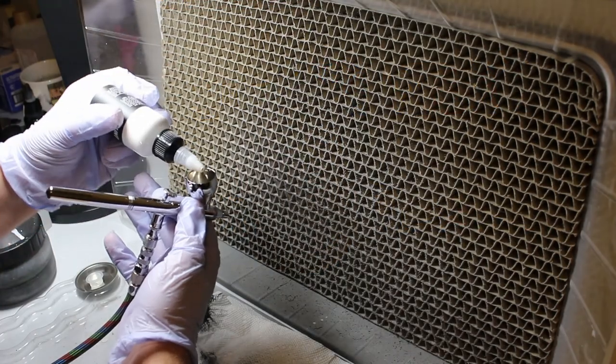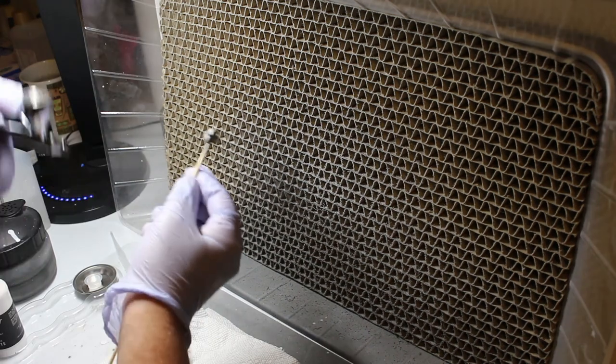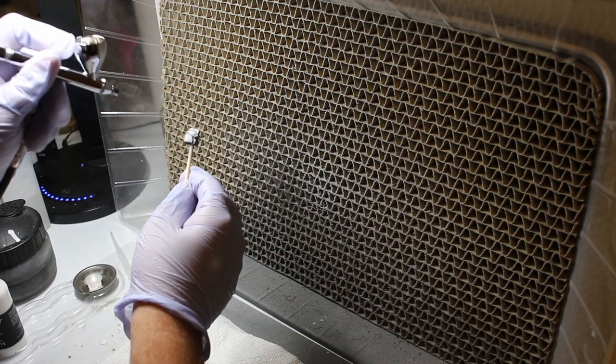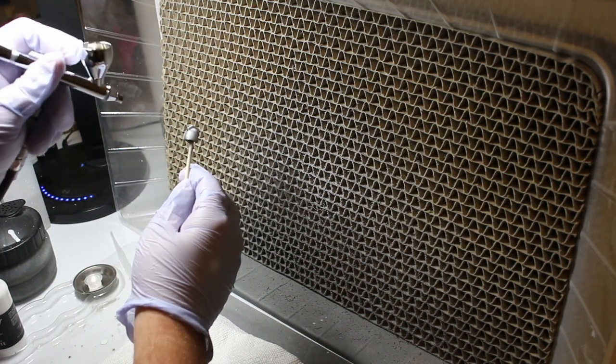I've never had so much fun painting before and it really made me feel like I could do anything with these paints. This paint line feels like it was made by somebody who really knows what they're doing. The simple idea of shake, pour and spray makes it really easy to get started painting and spend more time focused on painting kits rather than wasting time making sure your paints thin properly and testing the right ratio to spray properly. If you've been painting for a while with acrylics and want to step up to lacquer paints, the Studio Gundam G paint series is the perfect product for that transition.